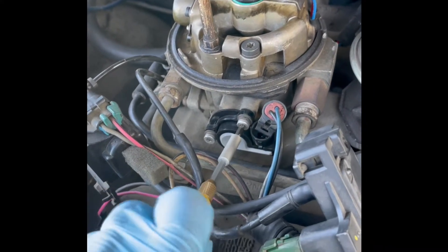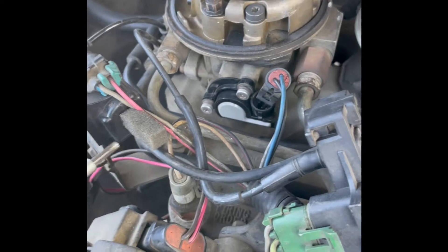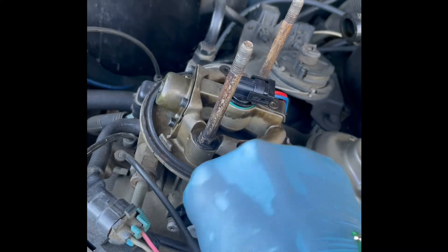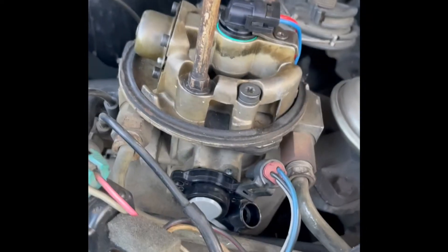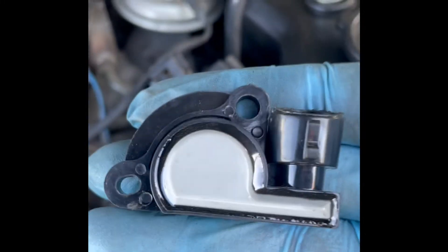It's a little tedious to do this with one hand. I have both screws loose now. Try to slowly take the screw off. Make sure not to lose the washers around the screw as well. Upon removing the screws, the throttle position sensor will just literally pop out on its own.